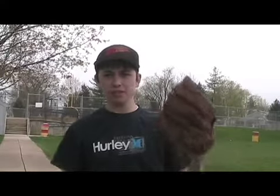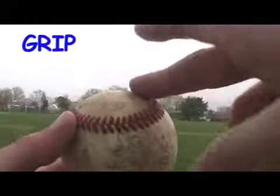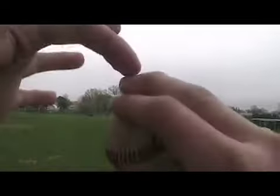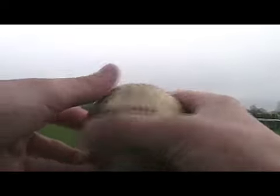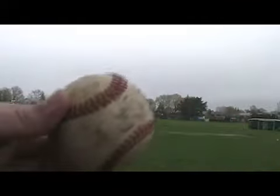Today I'm going to show you how to throw this pitch. You have to take your middle finger and put it on the inside lace of the ball like this, take your other finger and put it there. You want to put more pressure on this finger than this finger — you just want to have this finger there for the support. Then you take your thumb and put it underneath the seam like this, so basically it looks like that.